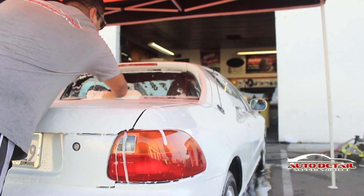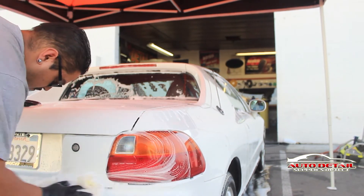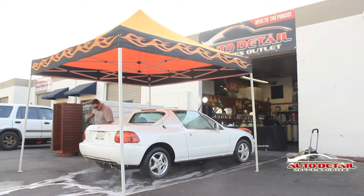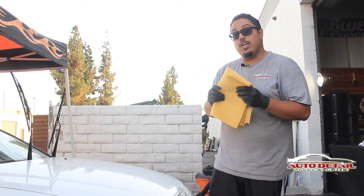Now that the car has been all foamed up and the tires are nice and clean, we're going to grab our wash mitt, rub down the whole car, get everything off, and then rinse it off nice and clean. Now that the vehicle is free from soap, grab your water sprite and dry off the vehicle.